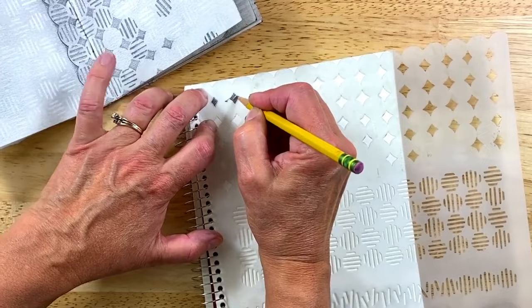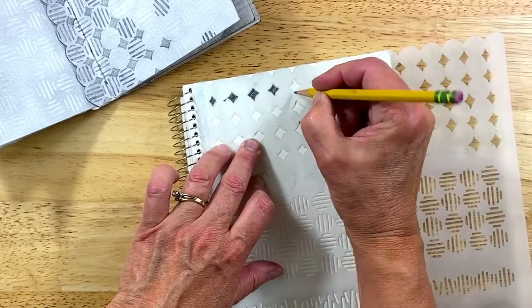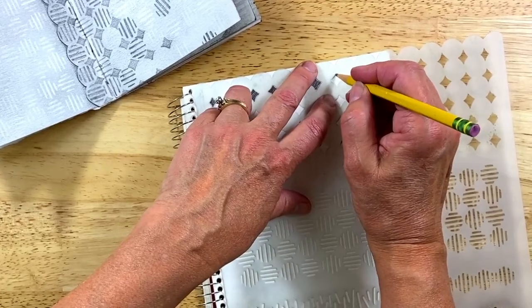I actually did this one with a mechanical pencil, so I didn't have to sharpen it. Now this one I'll have to sharpen, but you get the idea. I'm not being very careful because the stencil really is a framework — I can just go right up against it. It's kind of like a gutter guard and it makes it really easy.